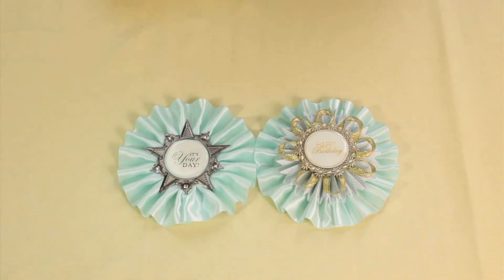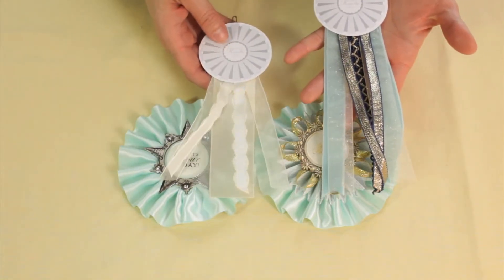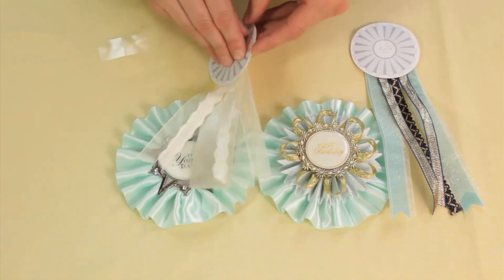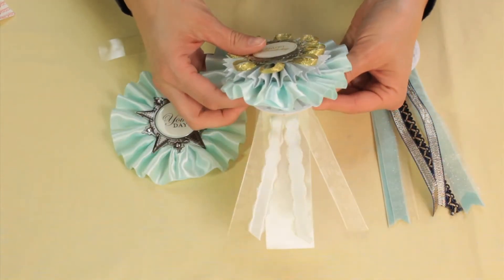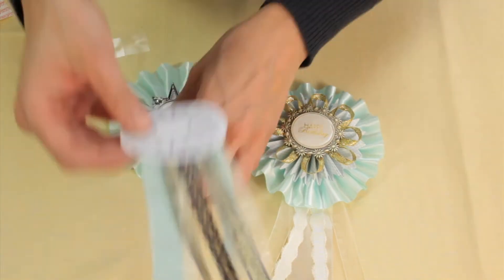From here I can choose from a lot of different colors of streamers. I'm going to place those on using the glue dots that come with the package, so you don't have to have any additional supplies. I'll place those on the back.